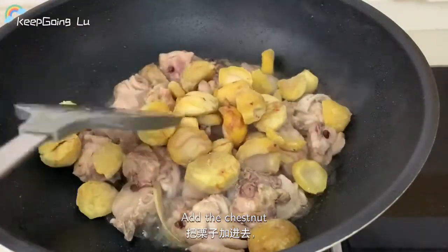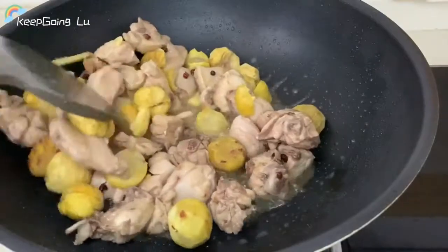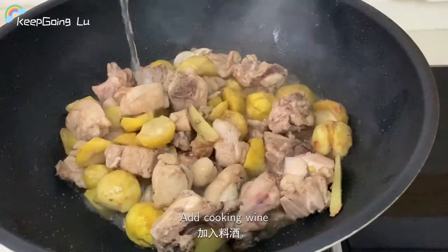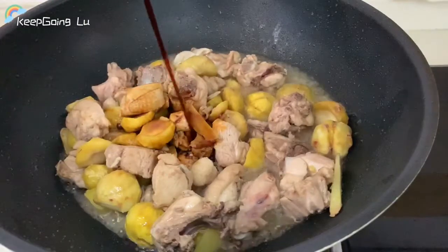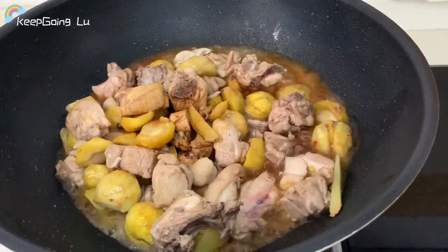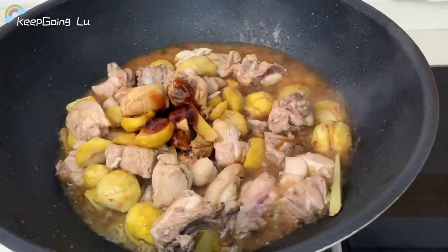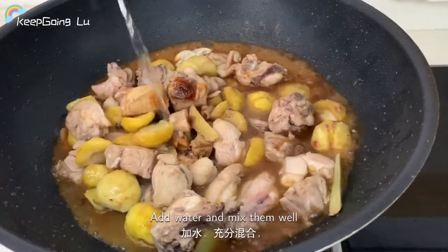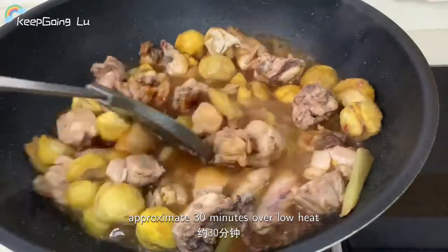Add the chestnut, then add the cooking wine and stir sauce. Add water and mix them well, then simmer for approximately 30 minutes over low heat.